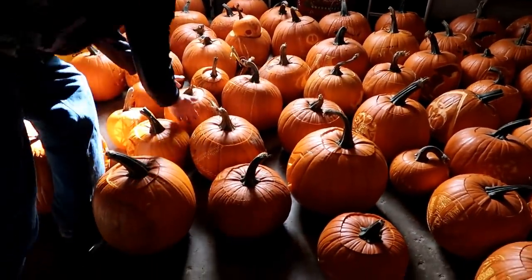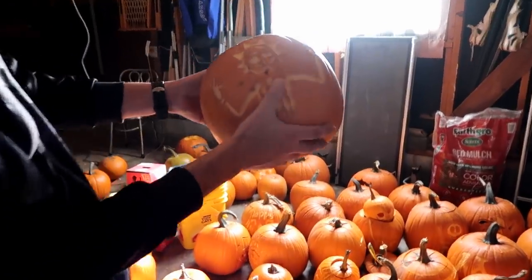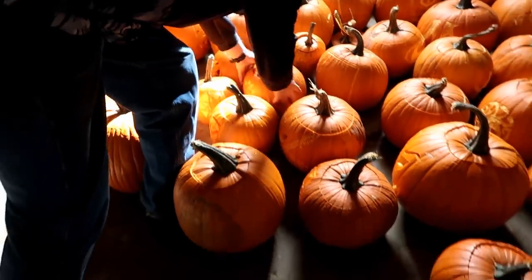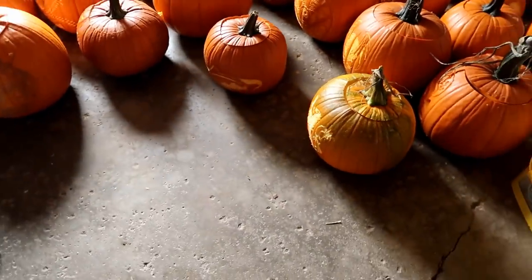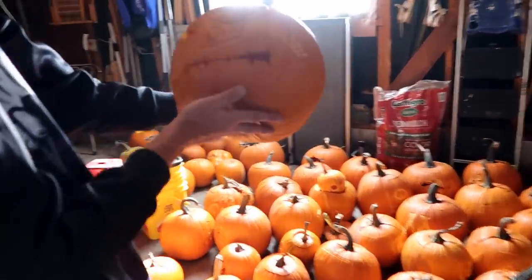I noticed a lot of the pumpkins are scraped, not carved. The scraped ones just seem like they last a little bit longer — you don't necessarily have to wrap those. They do last longer. We are gonna have to make sure we thin some of those out if we need to.